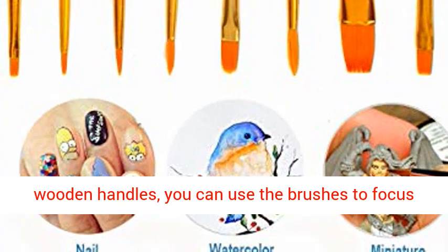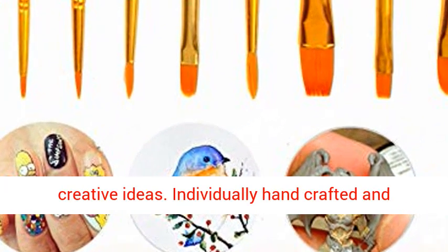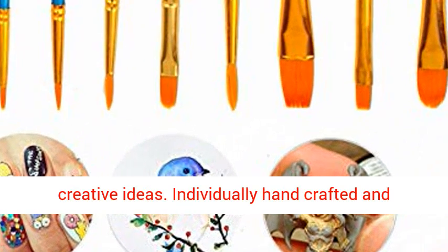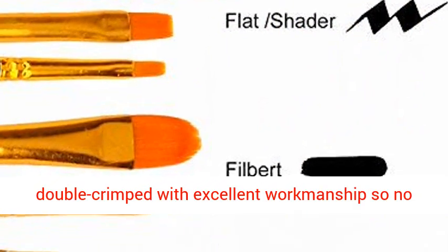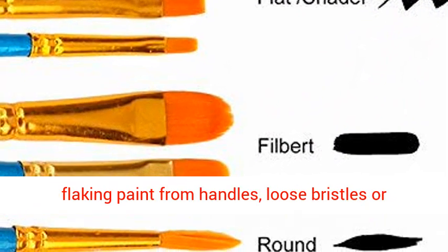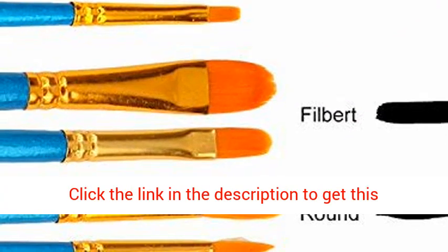Designed with durable bristles, nickel ferrules, and sturdy wooden handles, you can use the brushes to focus on your painting and always be filled with creative ideas. Individually handcrafted and double crimped with excellent workmanship, so no flaking paint from handles, loose bristles, or ferrules with this Pro Mini Paint Brushes Set.